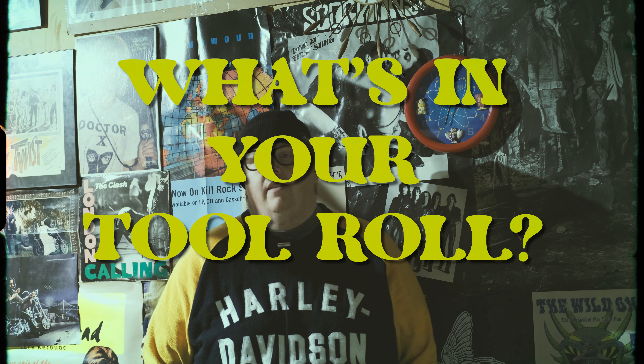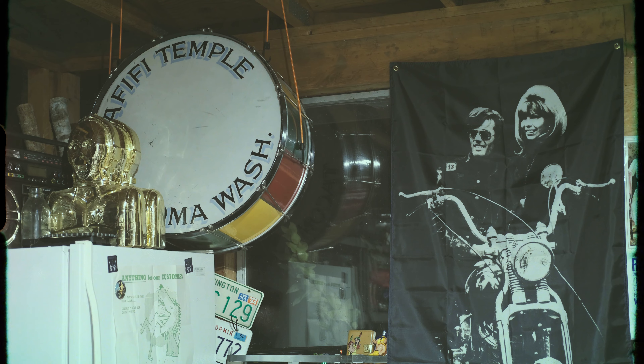Timothy from TUN Magazine here. It's late fall, early winter in Olympia, Washington, where we're headquartered, and that means a lot of our work is done inside the garage. Today I want to talk to you about tool rolls. I'm curious what kind of tool rolls you run, what you put in your tool rolls, and if you ride with them on your daily rider.